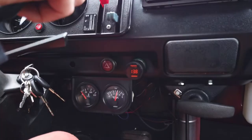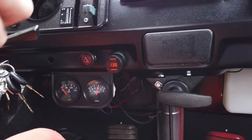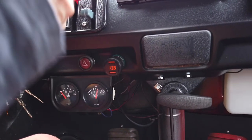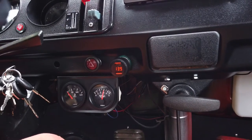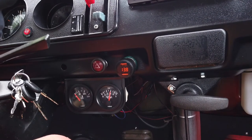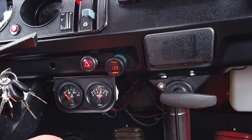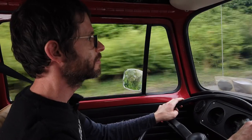It normally sits around one or so when idling. The temperature gauge is a bit of a different story — it's taken a while to come off the line, but it is working. At least we'll know what the normal operating temperature of the engine is according to that gauge, and that'll give us a good idea if there's any trouble on the horizon before it becomes a problem. The gauges are working and we now have a way of monitoring the health of our engine. Thanks for watching and see you in a future video.